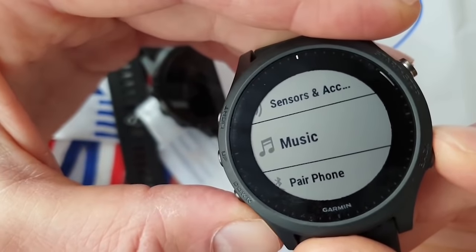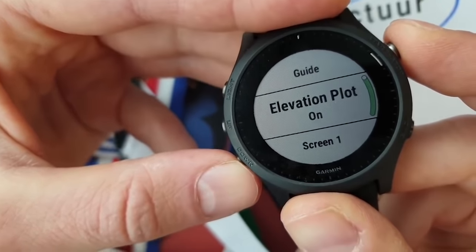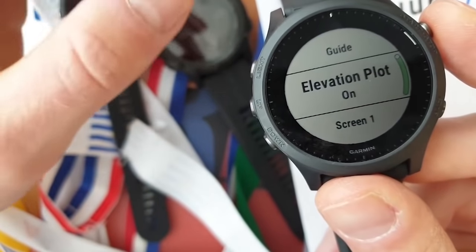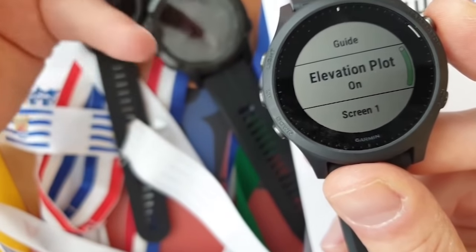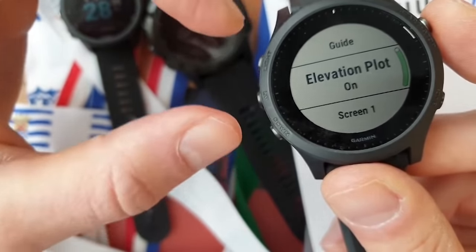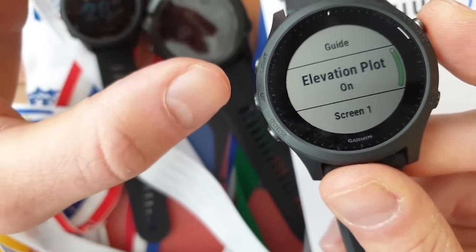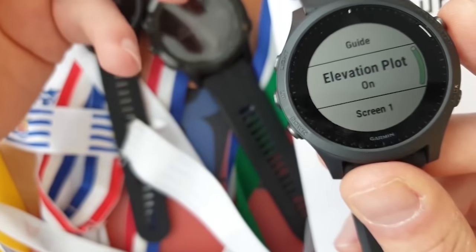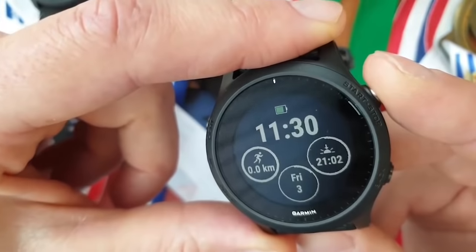It has an elevation mode for VO2 max — it takes into account the altitude you're at, so if you're climbing in the Alps above 850 meters it will use that data to make the VO2 max reading more accurate. It also factors in temperature: if it's 30 degrees or higher outside, it will account for that for a more correct measurement.